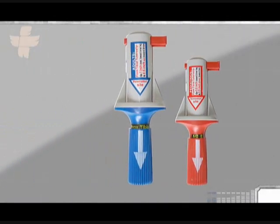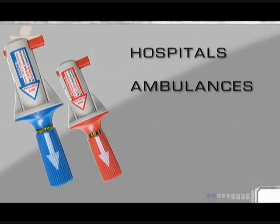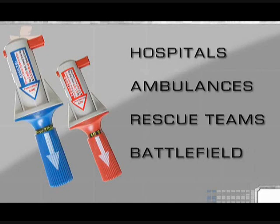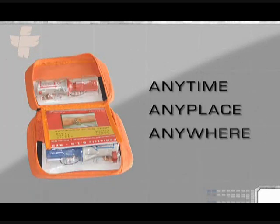The BIG is designed for use in all clinical settings, including hospitals, ambulances, rescue teams, and the battlefield. It fits in every pocket and is ready for use anytime, anyplace, and anywhere.